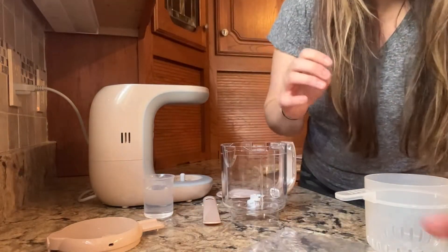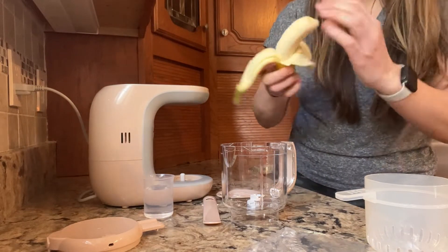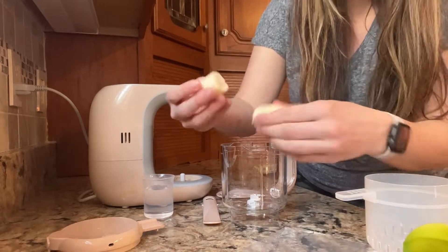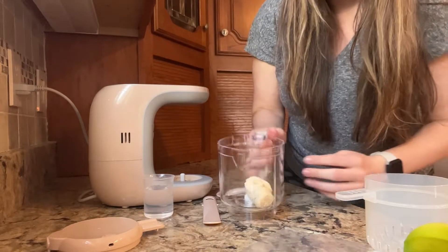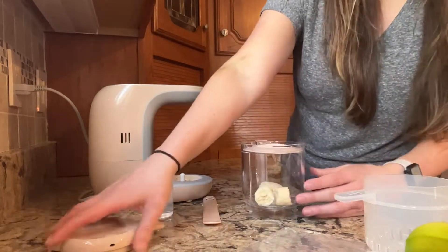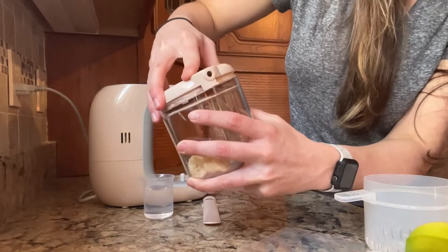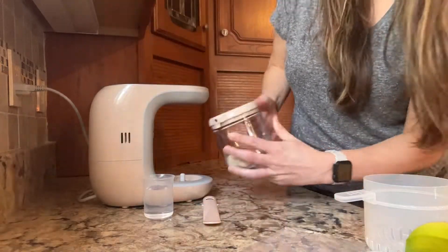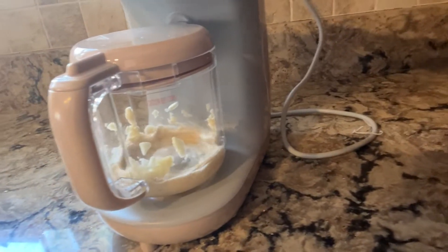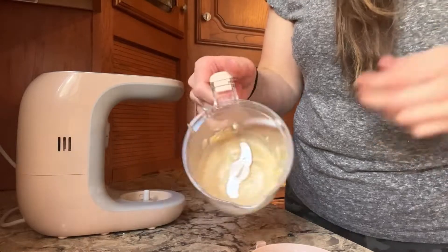So the first thing I'll do is blend up a little banana here. You're only going to be able to do one food at a time, and if it's big food, you're probably going to want to break it up a little. So we'll blend up a little bit of banana here — and then you've got pureed banana.